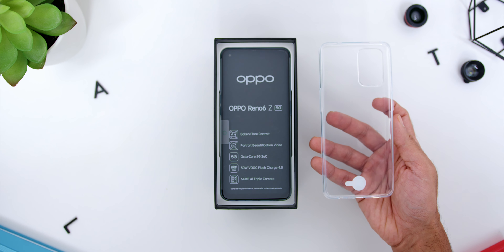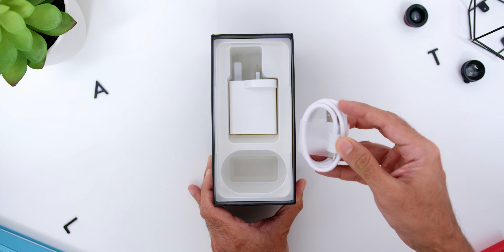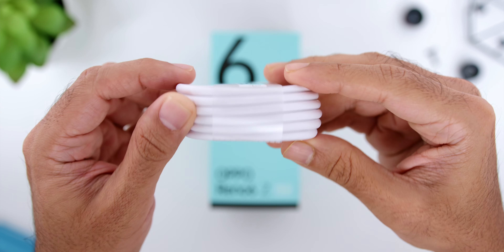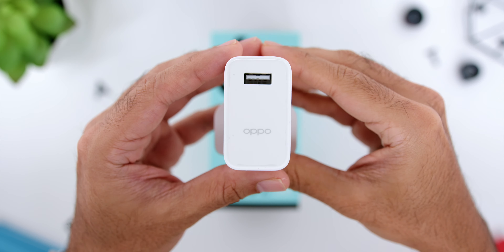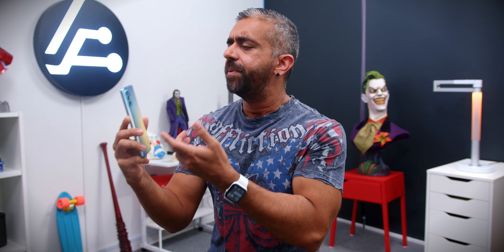Then you will find the clear phone case. Underneath is the earphones, a USB-A to USB-C cable, and finally there is the 33W VOOC Flash Charge 4.0 adapter.